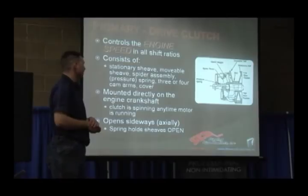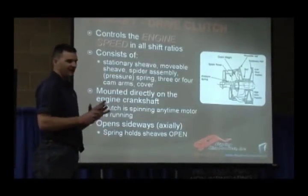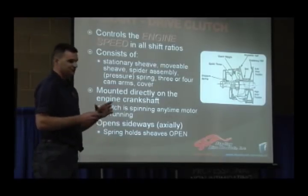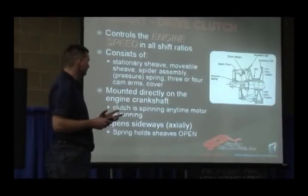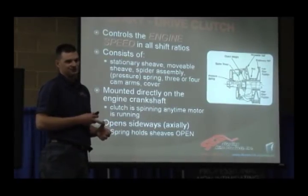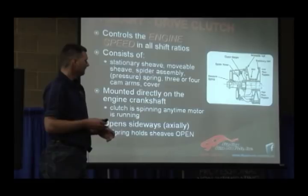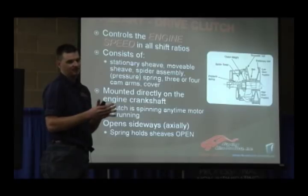The primary clutch or drive clutch controls the engine speed and all shift ratios. It consists of the stationary sheave, which is closest to the engine and hard-mounted to a shaft. A movable sheave which floats on the shaft. A spider assembly, a spring, three or four cam arms, and a cover. The cam arms are the weights. The spring mounts between the spider and the cap and that's what holds pressure on the movable sheave against the belt — as the movable sheave comes out, the spring is what's holding that against the belt.